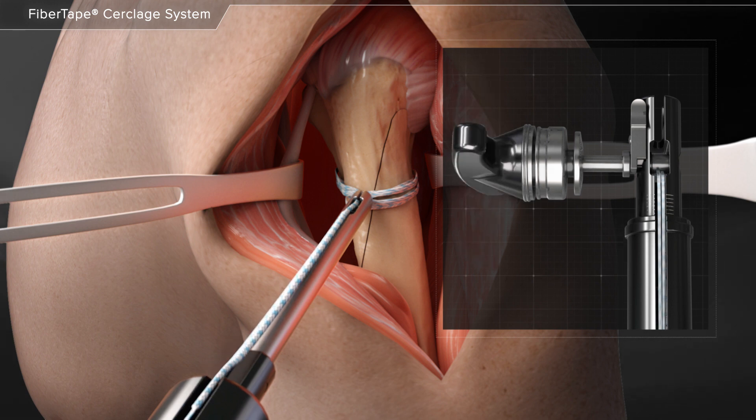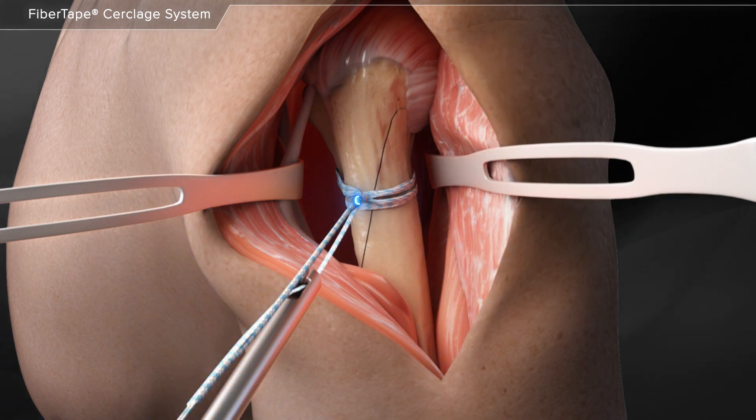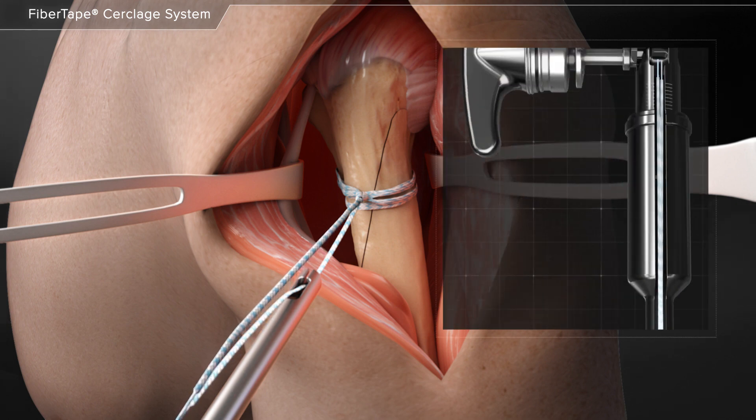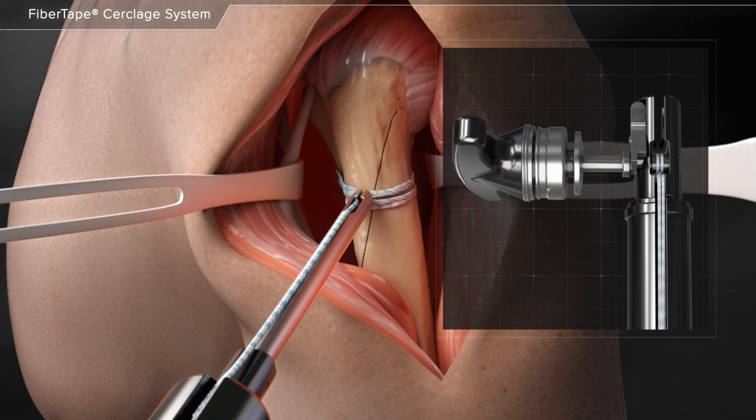The suture is then tensioned to the desired tension. The tensioner is pulled back and a half hitch is added. Again, the suture is loaded into the tensioner and the half hitch is tensioned to the desired tension to lock down the repair.